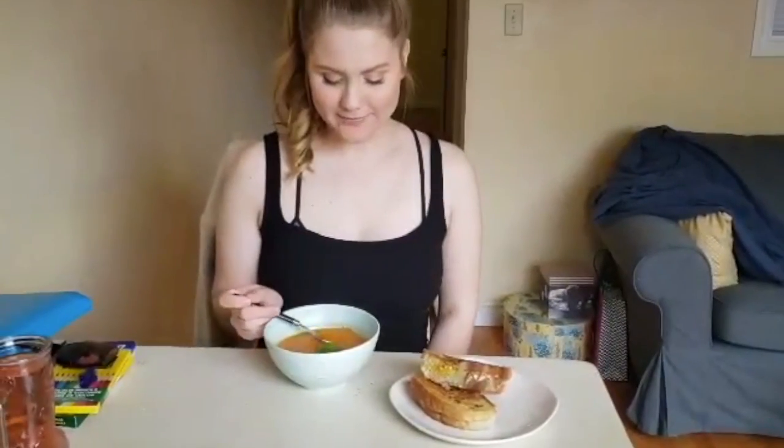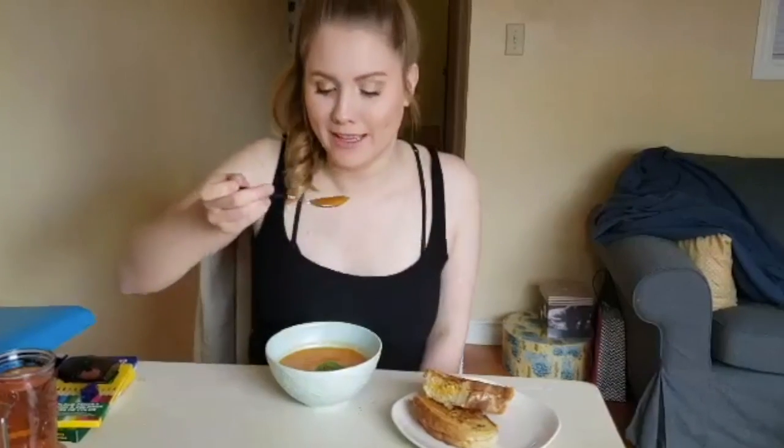Here we have our finished tomato soup. It didn't take very long. I'm going to try some — I've already tried it. Mmm, delicious. It's very nice. It's so much better than eating tomato soup out of a can, so stop it because this is easy.